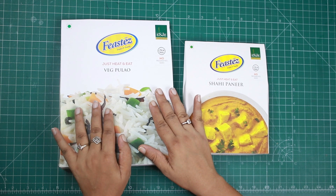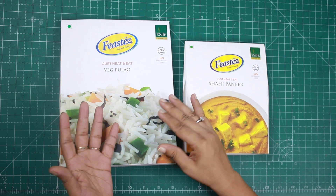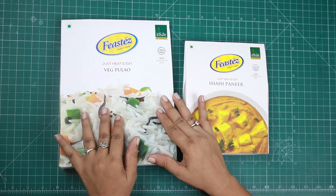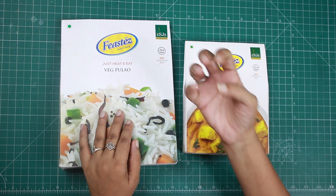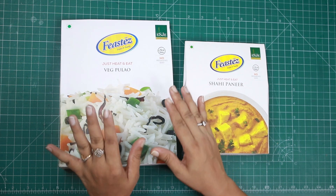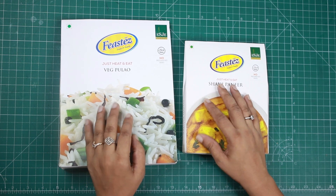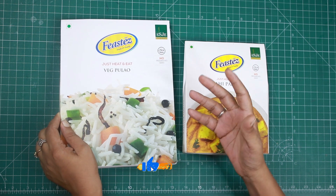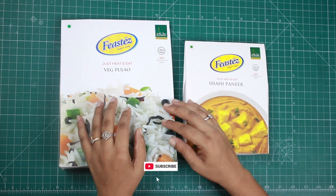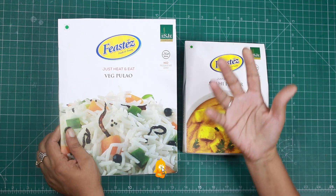When we talk about ready-to-eat, we have a lot of time constraints. Sometimes we are so involved in our tasks that we don't have time to make food, or we come back late and are not able to cook. In this case, ready-to-eat food is very helpful and handy — you can easily buy it.